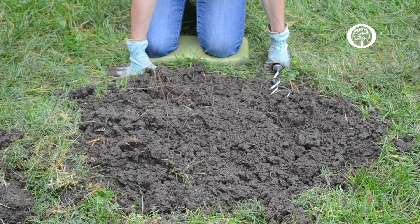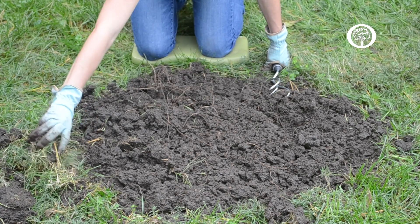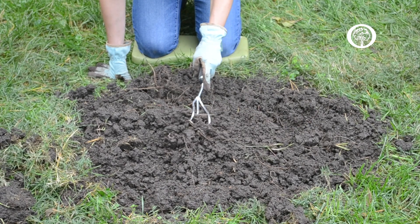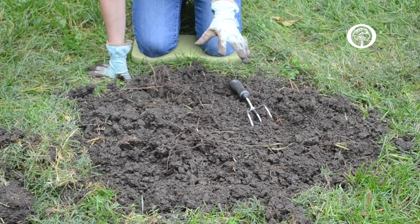The first step in planting your tree is to remove the grass from a three-foot area. You want to turn up the soil a little bit, just to break up any roots that might be in here and to make sure that the soil has plenty of space for the new roots on the tree to grow out.